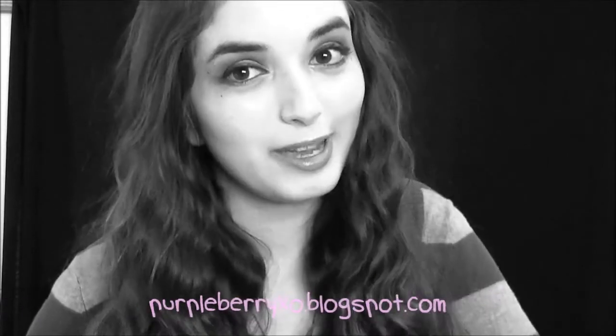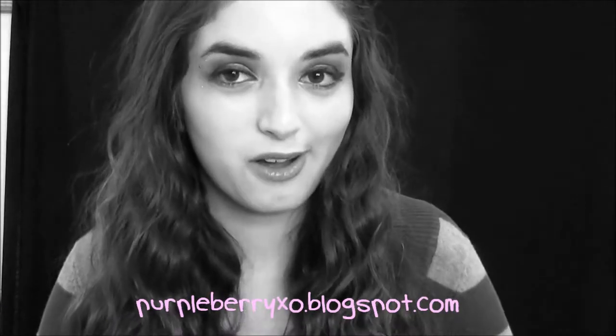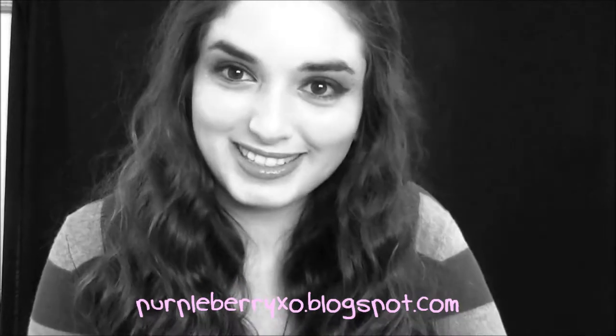For all products used in this tutorial, go to my blog, purpleberryxo.blogspot.com. I hope you guys enjoyed this tutorial, and I'll see you all next time. Bye!